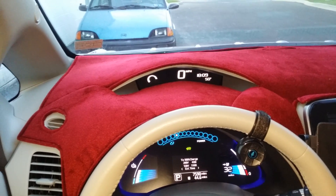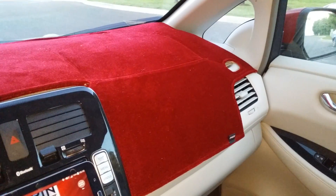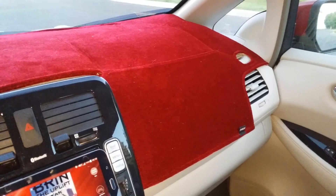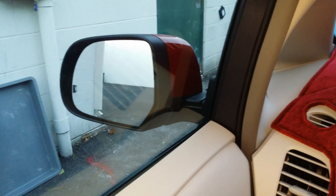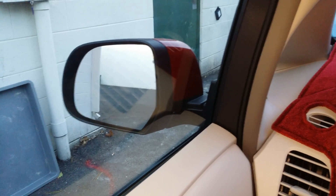Here we have a dash mat cover — I got it in red. The LED makes it look brighter than it actually is; it's actually a pretty close match to the color of the car. You can see it here with the indirect light — the colors are a pretty close match.